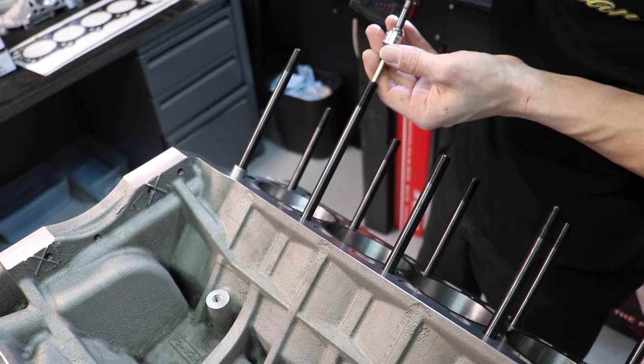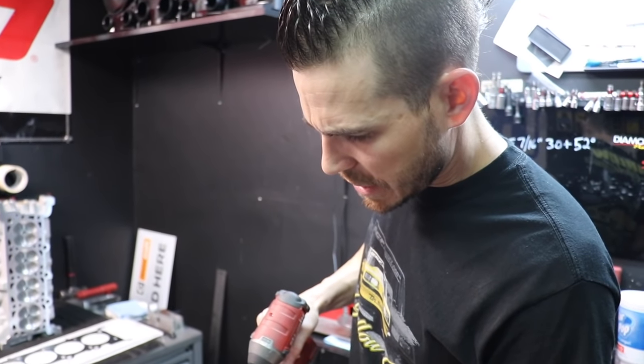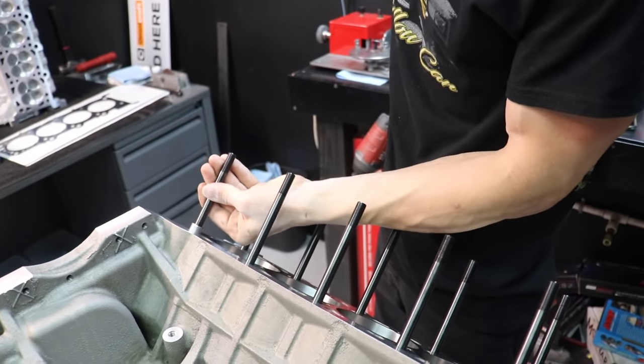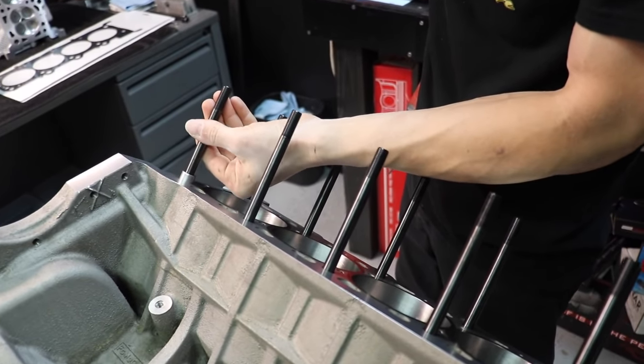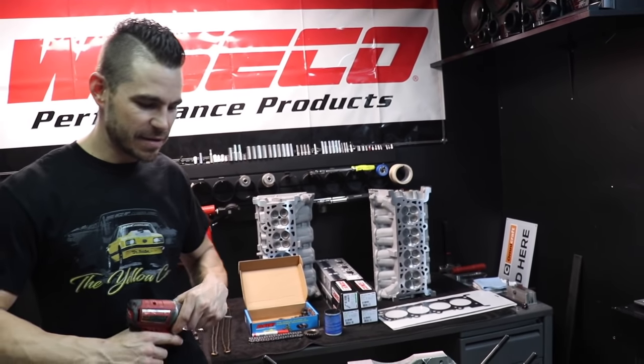I'm just getting these close to save time; I'll come back with my ratchet. Typically we'll bottom it out and then just loosen it up just a little bit — if you're doing it by hand, you want it to be loose. You shouldn't have to force it to get down to the correct depth.